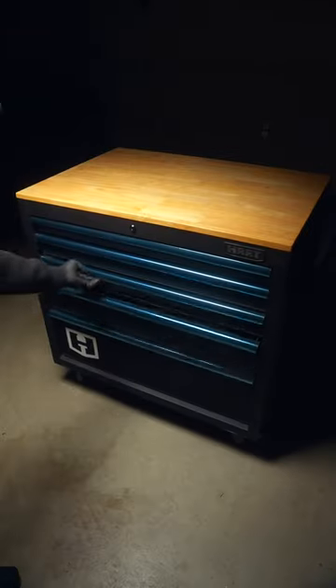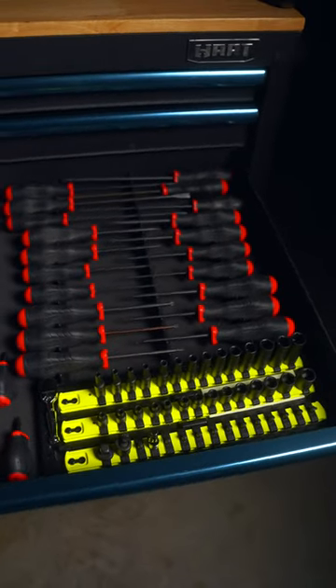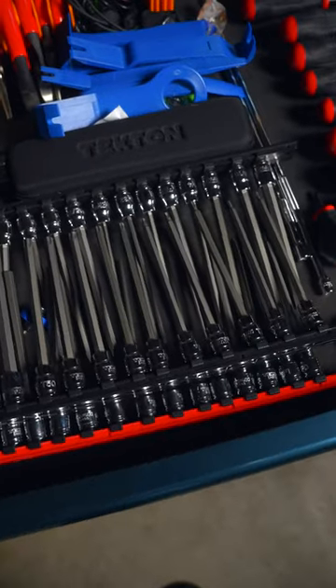Above that is where it gets a little messy for me. Originally intended for screwdrivers and quarter inch drive, this drawer also handles the overflow items.